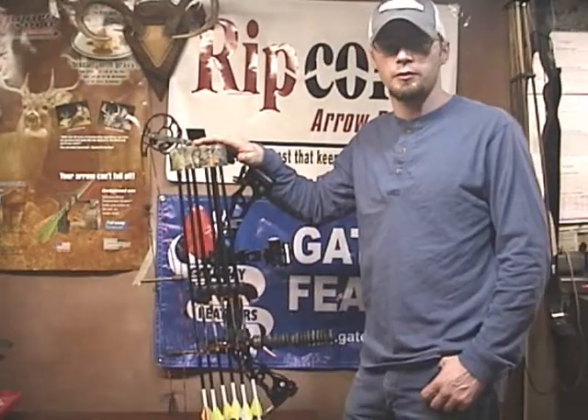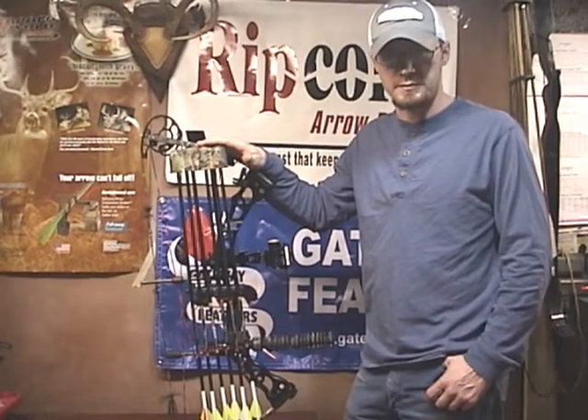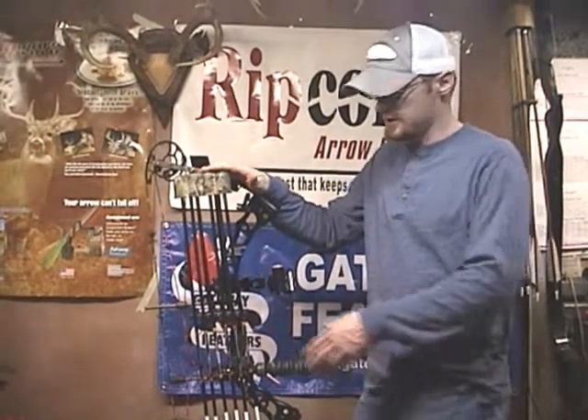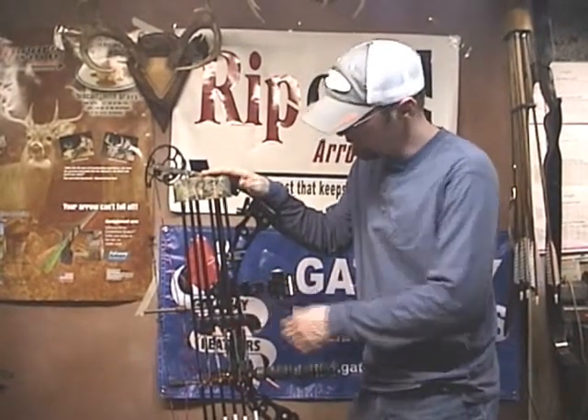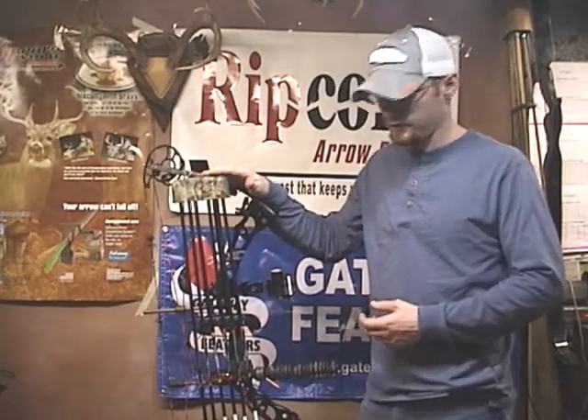This is the Limb Saver M6 Quiver. This is the one-piece model, and it's also available in a two-piece model. The name pretty much says it — this is the M6, it holds six arrows. And it's available in the next-gen camouflage, which I really like because it matches my Athens bow.